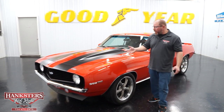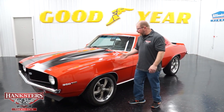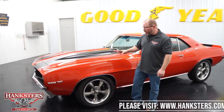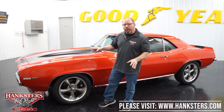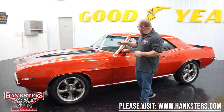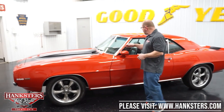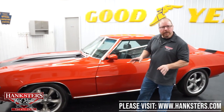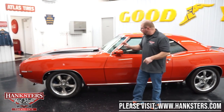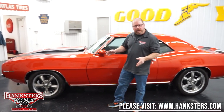Walking around the car, all of the paint, all of the panels are very nicely polished, buffed, nice and straight the whole way around. All of our brightwork — that's going to be your bumpers, all of your wheel trim, all of the trim around the windows — all of that is very nicely detailed, very polished up, nice and straight, no dents or dings.